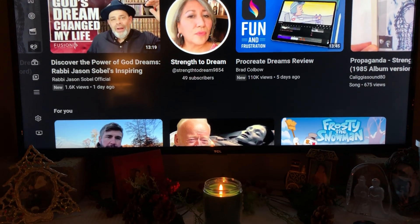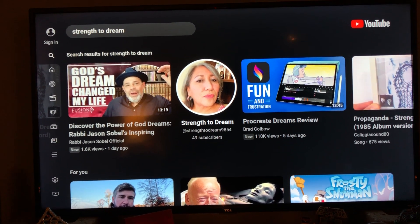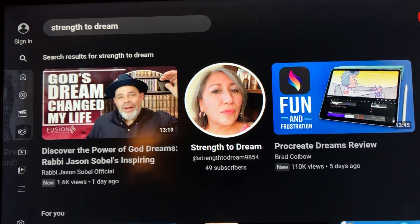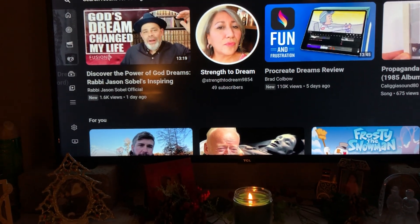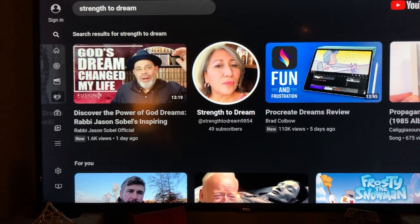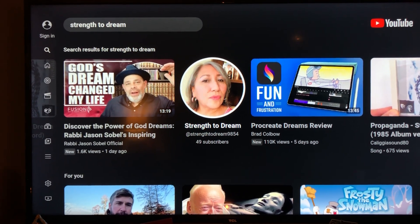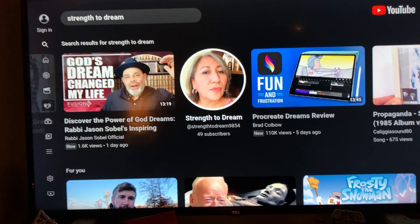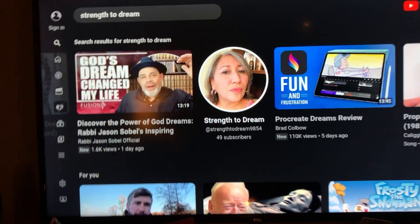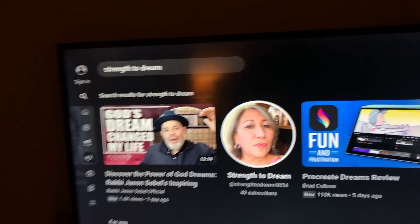I kind of wanted to share something kind of funny — my channel name is I'm Still Dreaming, but before I made this channel I used to have a channel called Strength to Dream. I actually have around 120 videos on that first channel. I just wanted to share that with you because you might find some of my videos from my first channel somewhat entertaining.